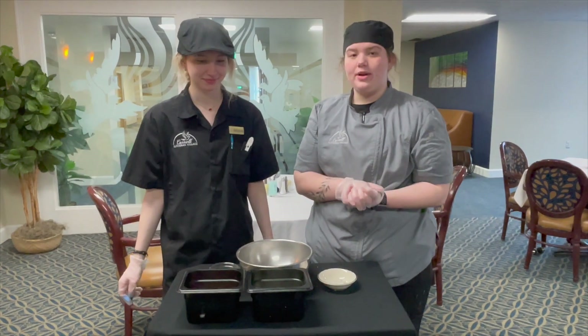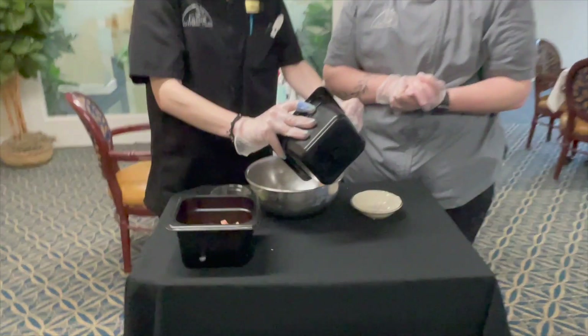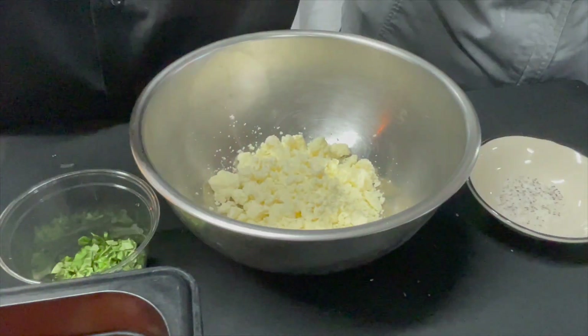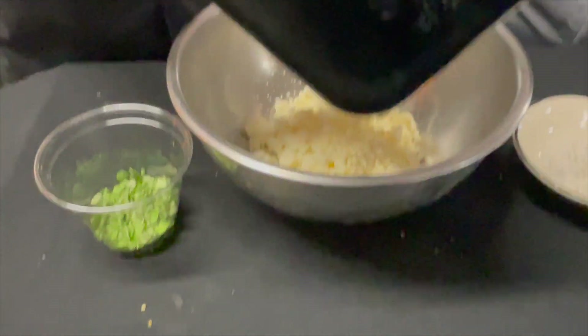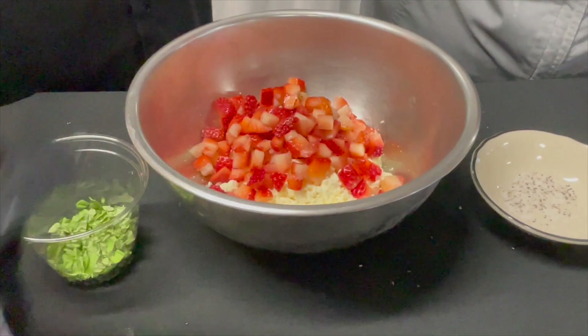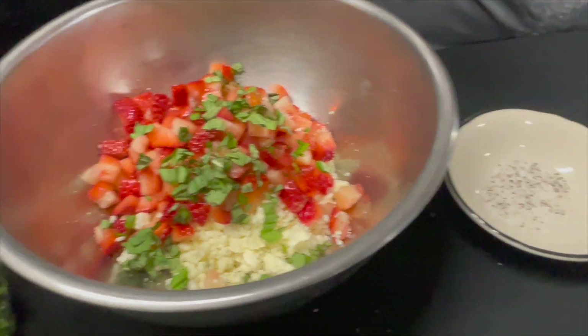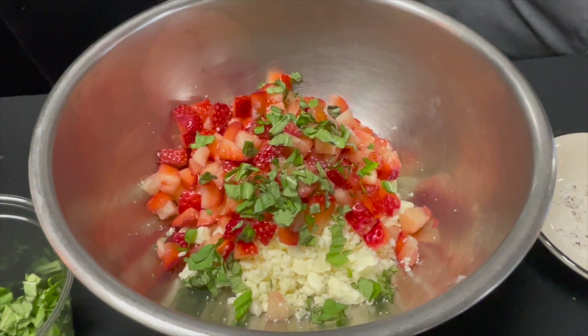Now we're gonna make our strawberry feta topping. Starting with the feta, we're gonna put it into the bowl. Then we're adding our diced strawberries, and then some basil, salt, and pepper, and we're gonna go ahead and mix that.